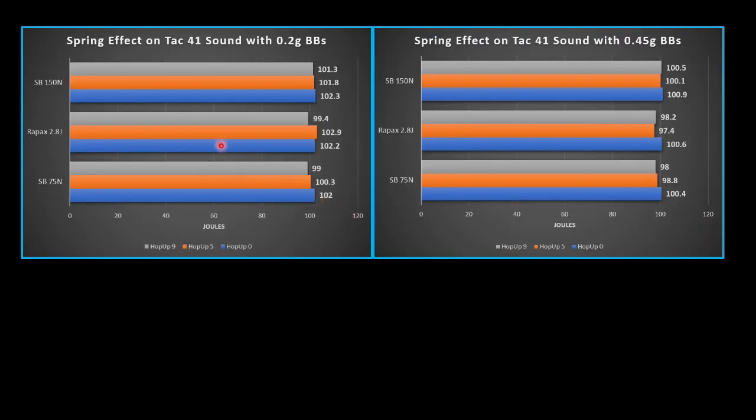Now let's take a look at the effect of each spring on the output sound of the TAC-41. If you're playing as a sniper, you likely want to be as quiet as possible with each shot so you're not detectable. Unfortunately, the stock TAC-41 is not the quietest replica. It is louder at zero hop-up and most quiet near its max hop-up, but there is not that much spread between those numbers. All three springs were about the same volume. The 150 newton spring and the Ray-Pax spring were slightly louder than the stock 75 newton spring, but not by much.